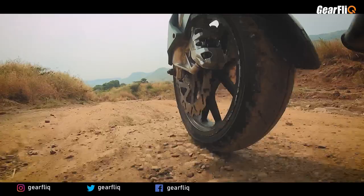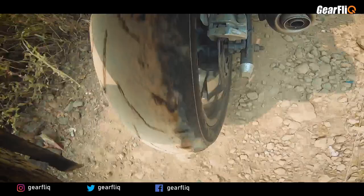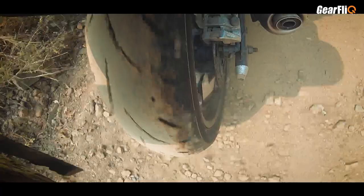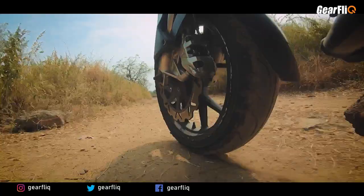I can feel this tire responding well on rough road or off-road situations. Obviously, this tire is not made for off-road, but it has performed reasonably. On dirt patches and gravel, I have not lost my confidence. But you will have to be careful with sudden braking, as braking and handling experience may vary significantly on rough surfaces.